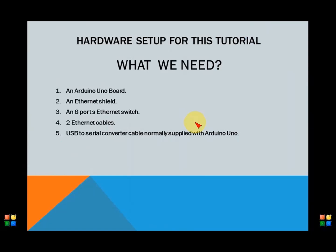In order to test our sketch, we need to set up a small LAN of two devices: an Arduino with an Ethernet shield, an 8-port switch, a laptop or desktop computer running MySQL server, two Ethernet cables to connect Arduino and the laptop with the Ethernet switch, and a serial to USB cable to connect Arduino with the laptop USB port. So let us have a look at the setup.